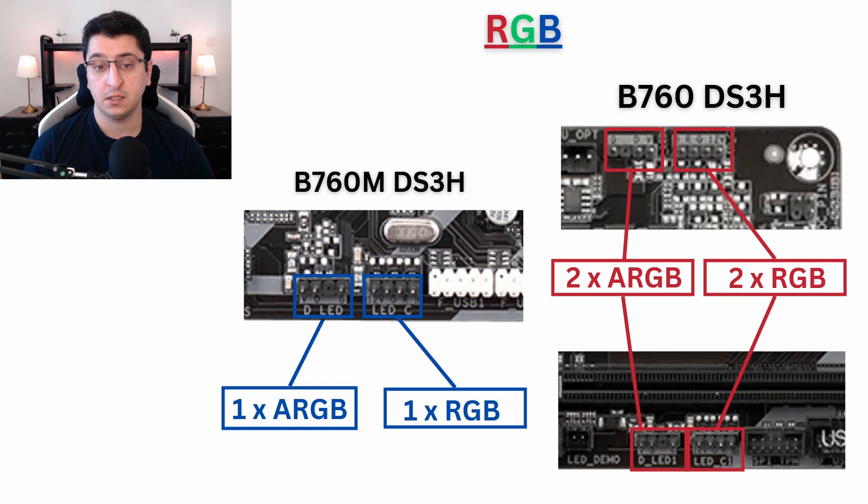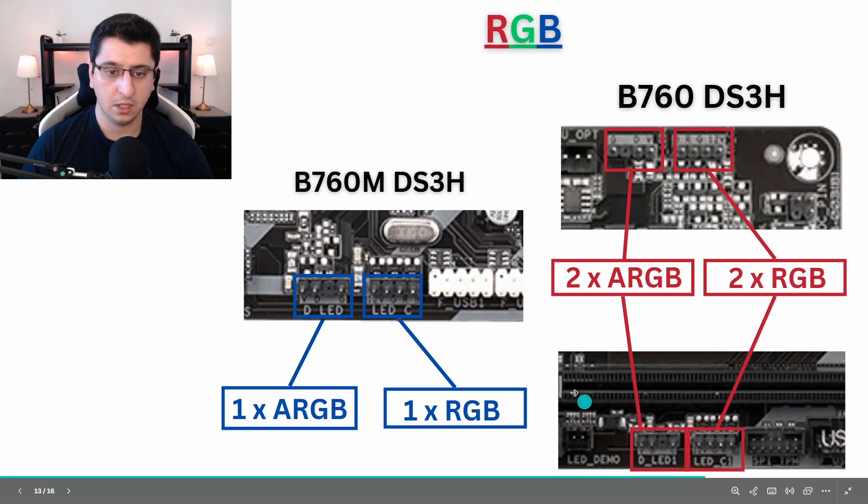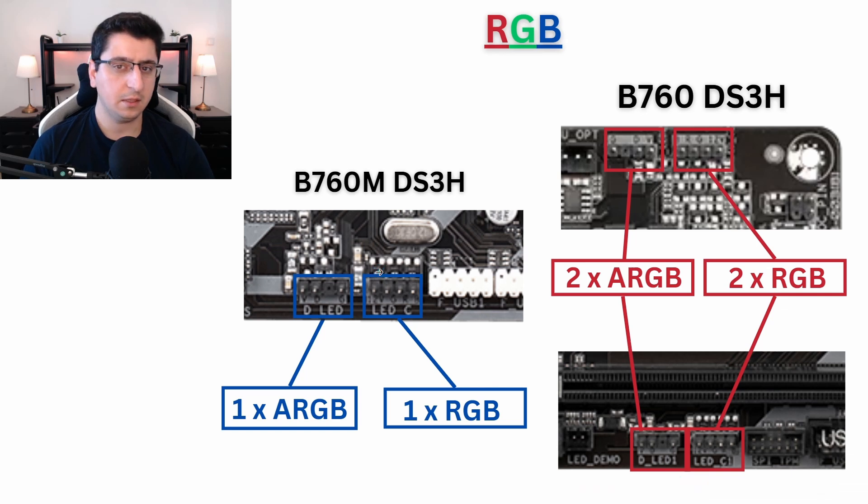Let's talk about RGB. The micro version has only two RGB connectors: one 3-pin 5V ARGB connector and one 12V 4-pin RGB connector, which is a slightly older standard. The full ATX version, on the other hand, has two ARGB connectors and two RGB connectors. You can find them in the top right corner and on the bottom of the motherboard. In the micro version, you'll find them only at the bottom. The full version comes with two connectors of each type, and the micro comes with only one of each.